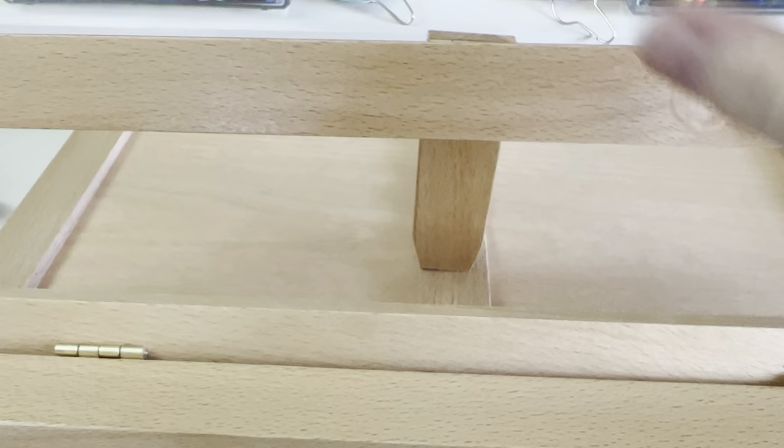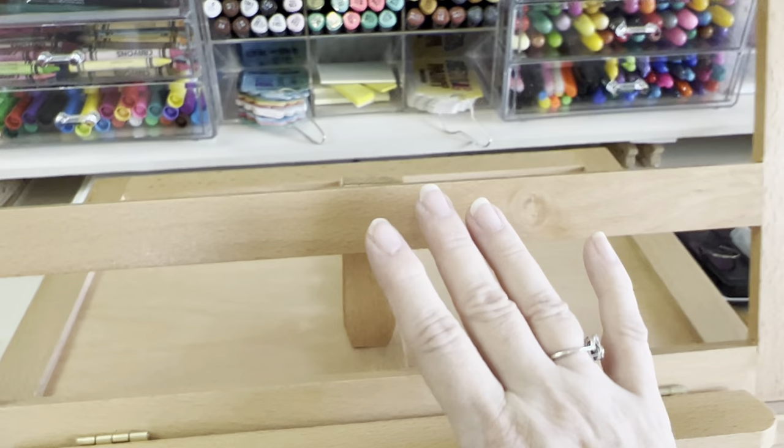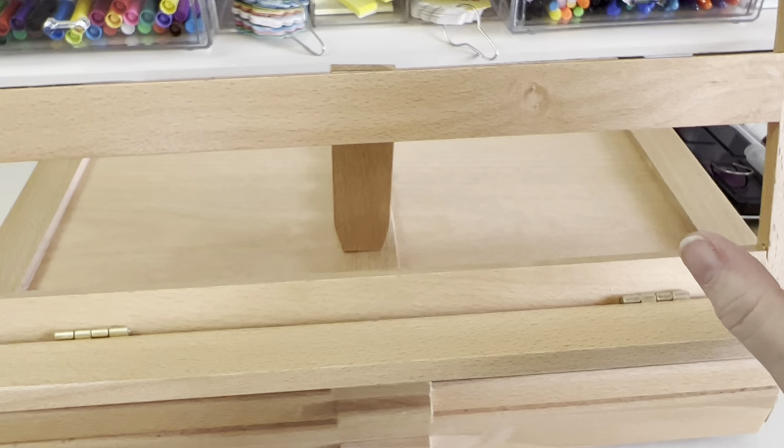I'm kind of frustrated, but if I can fix it I might keep it and modify it — put some magnets so that when I have my canvas board I usually use, or I can put hardwood or foam board on it.